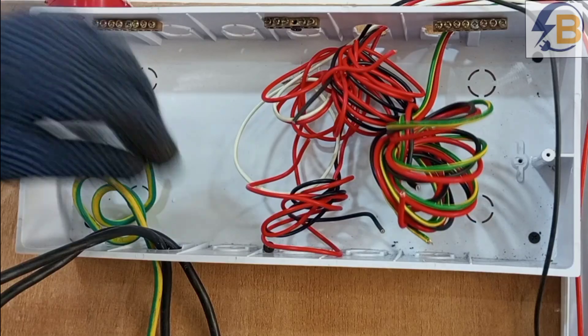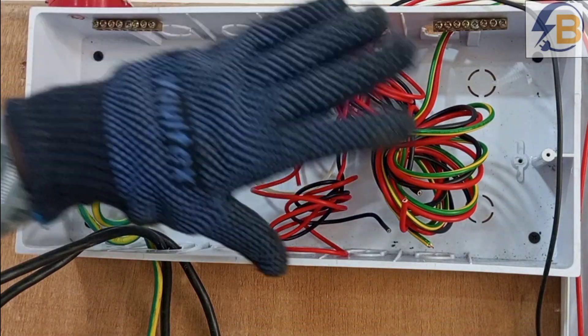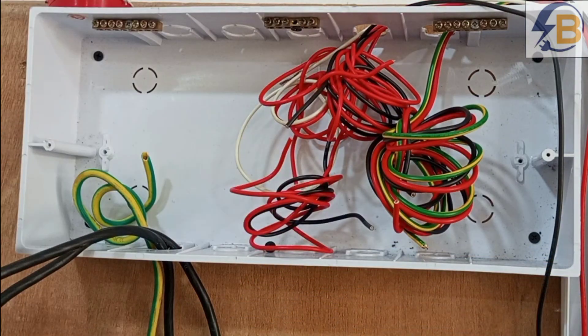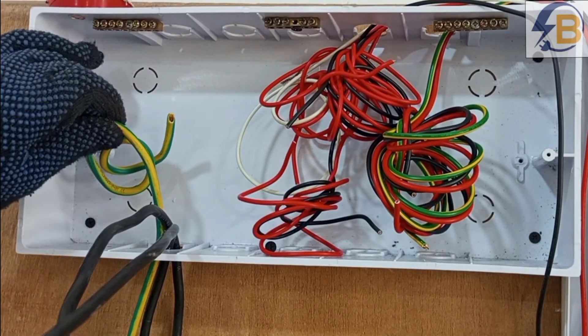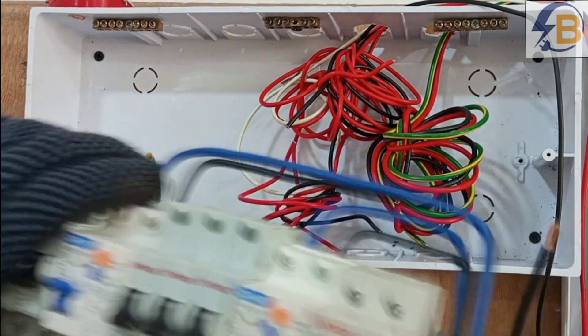This is the breaker box, and we are going to fix this assembly into it and then connect these various wires to their corresponding circuit breakers. These are the main cables — live and neutral — and this one will be our head for the installation. This assembly goes in here.